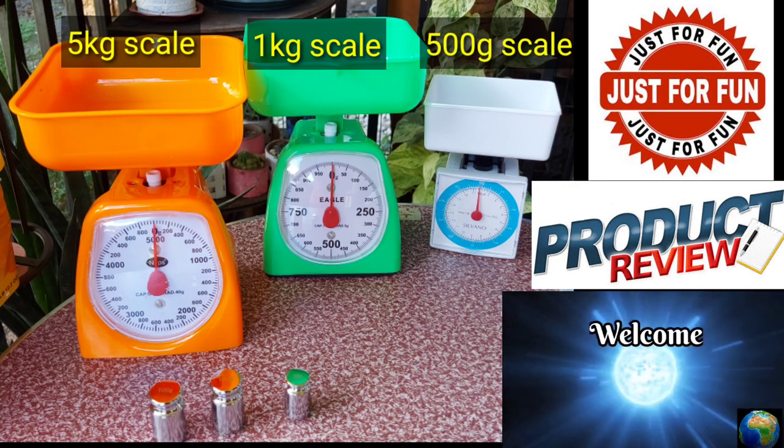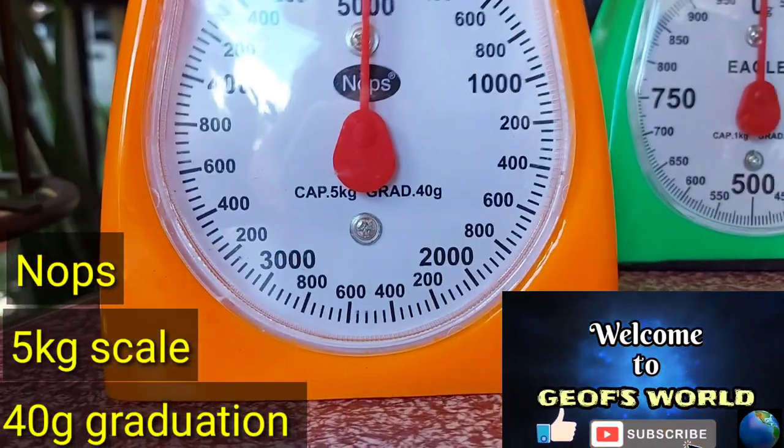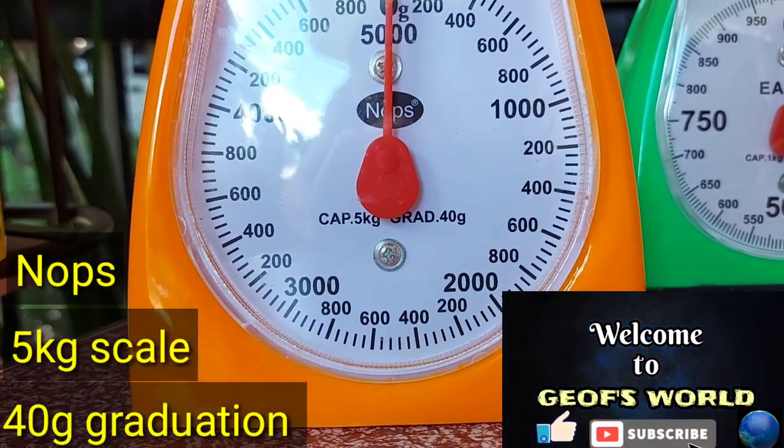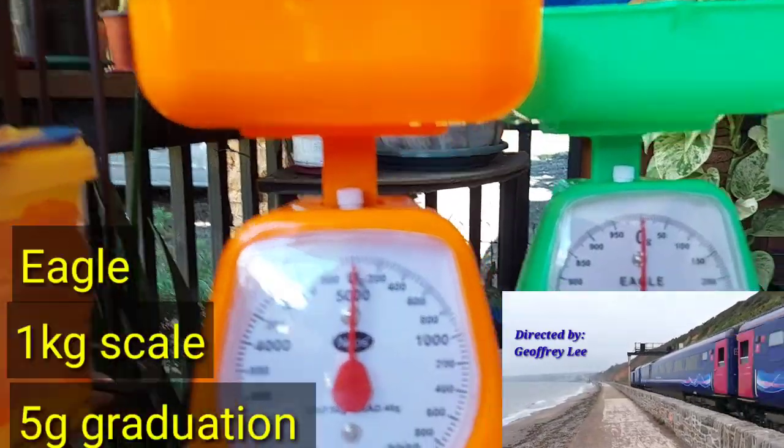In today's episode, just for fun, we'll experiment with 3 weighing scales. This is a NOPS brand 5kg weighing scale. It has a 40g graduation.